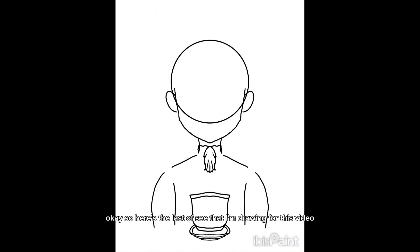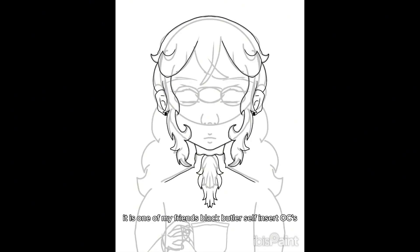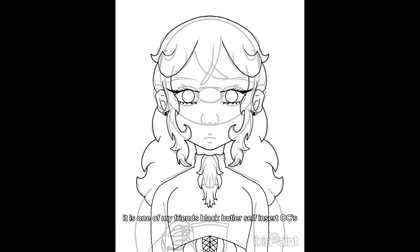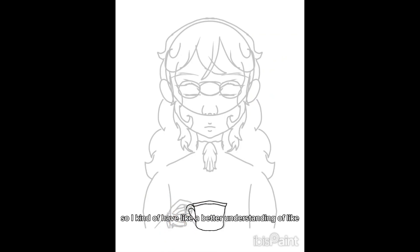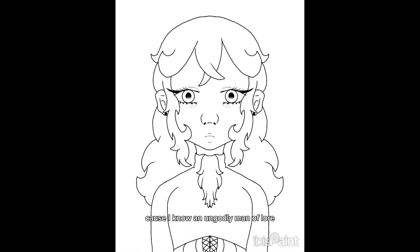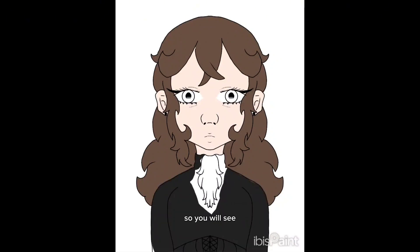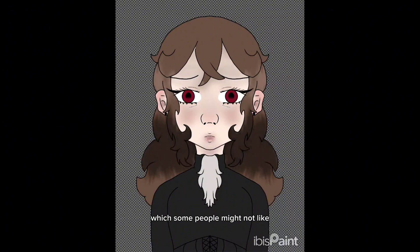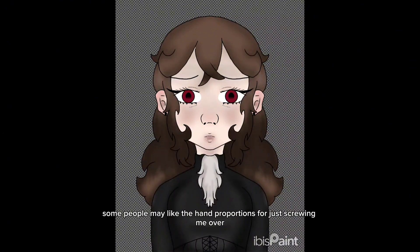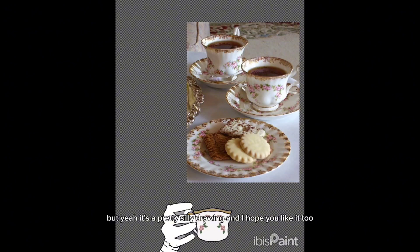Here's the last OC that I'm drawing for this video. This OC I know an ungodly amount of lore about — it is one of my friend's Black Butler self-insert OCs. So I have a better understanding of a pose and idea of what to do with it because I know so much lore. I settled with drawing them drinking tea. The hand caused me a lot of trouble, so you'll see I take direct reference off the image itself to draw it, which some people might not like. But yeah, it's a pretty silly drawing and I hope you like it too.